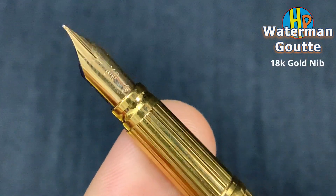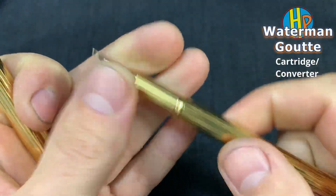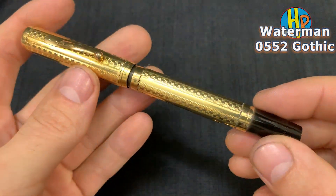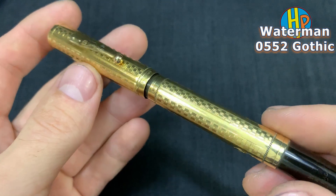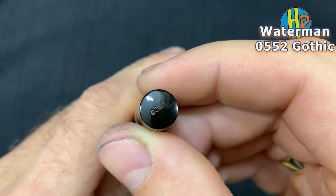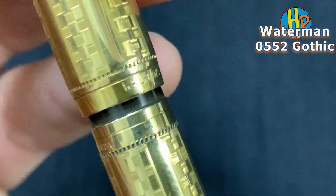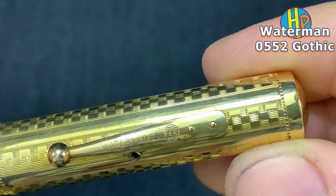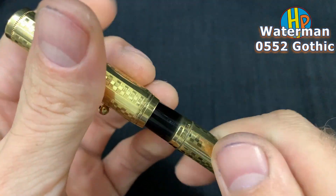The 18 karat gold nib. Waterman 52, in a gothic overlay, gold plated. This model is 0552. Waterman's, and this one is made in USA.